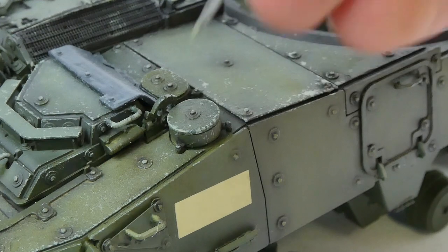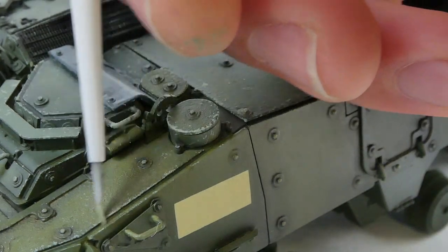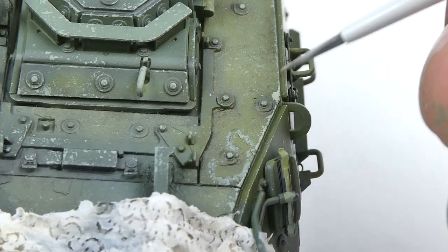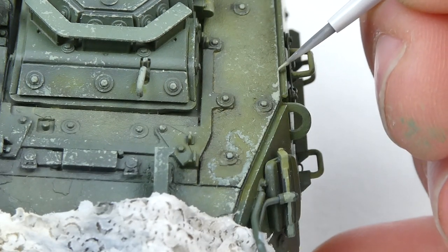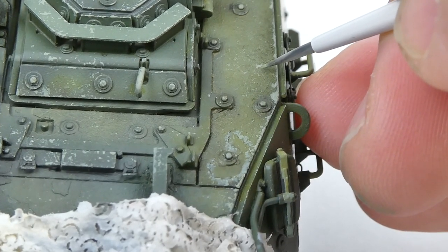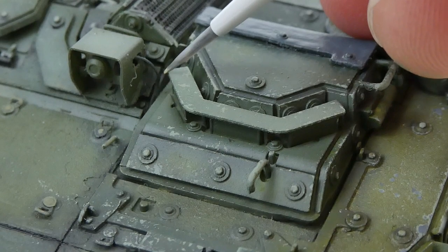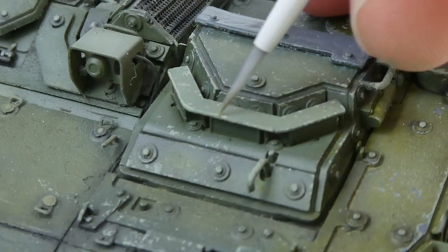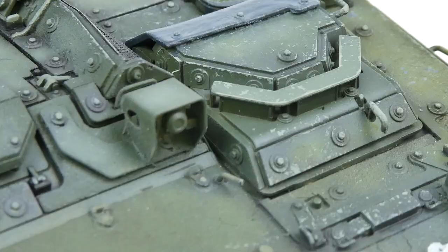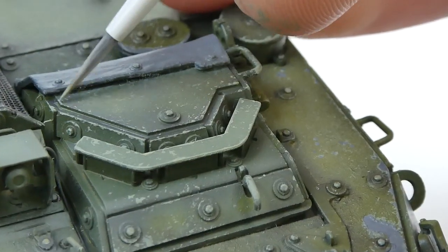As you can see, I'm taking the standard sponge chipping approach first — applying it with the sponge and then going around outlining panels and redefining some smaller chips with a brush. This is Night Shift's technique, and I want to give him credit for it because it's a great technique. If this doesn't work for you, you can always use a hairspray chipping technique, but this is what works for me.